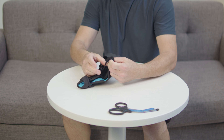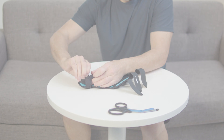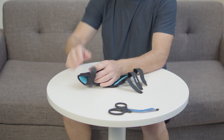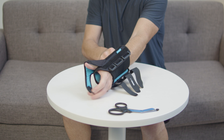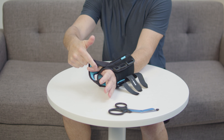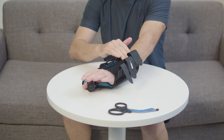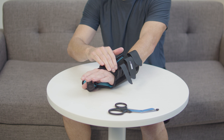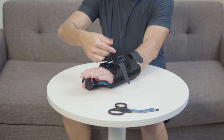Undo all contact closure straps. Slide hand into the brace and thumb into thumb support. Ensure stockinette is positioned on top of the hand. Fasten all contact closure straps and secure to a snug fit.